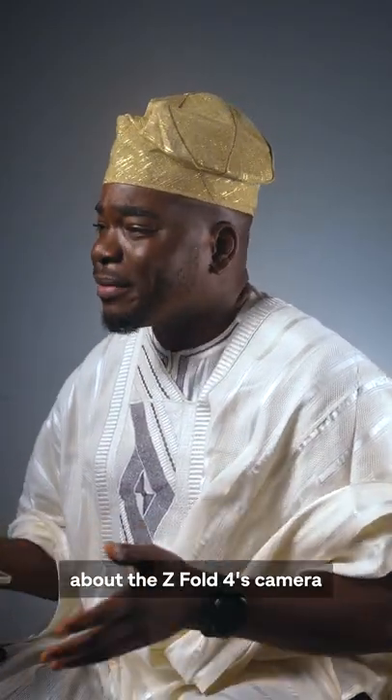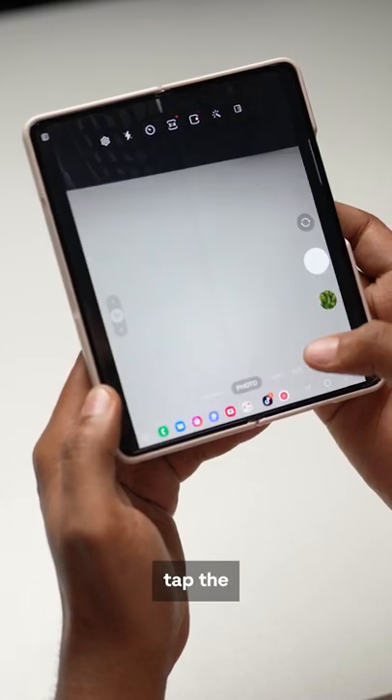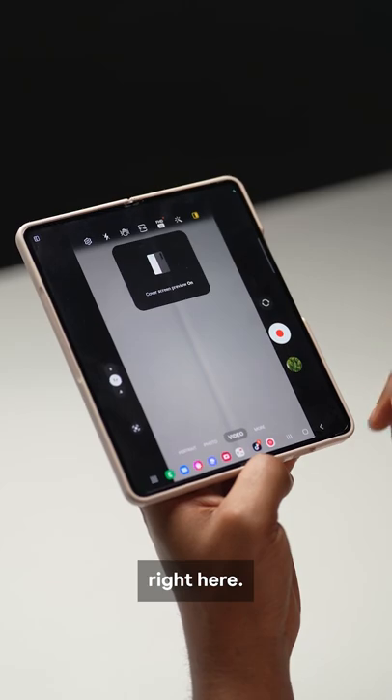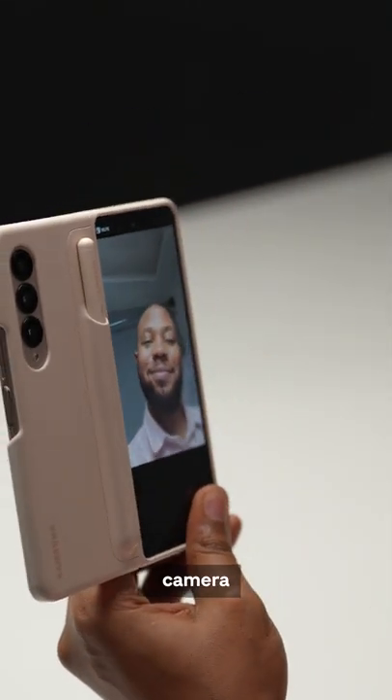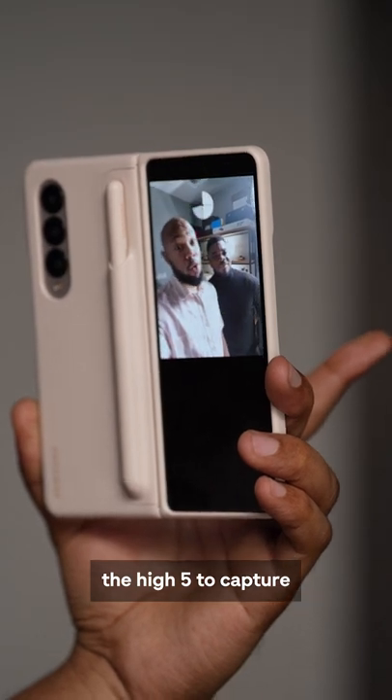What's special about the Z Fold 4's camera? Here's what's special about it. When unfolded, tap the camera, then tap on cover screen preview — this little icon right here. Now we're taking a selfie with the best camera on the Z Fold 4. You can also do a high five to capture.